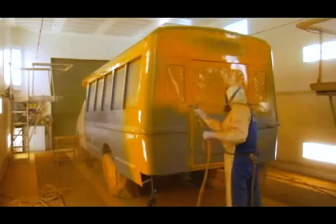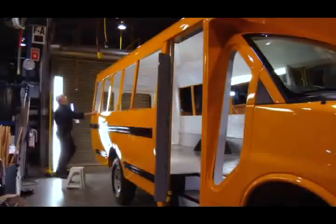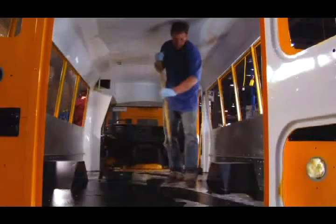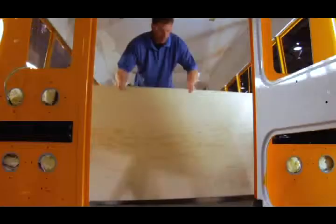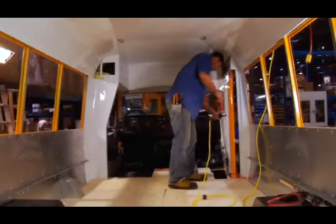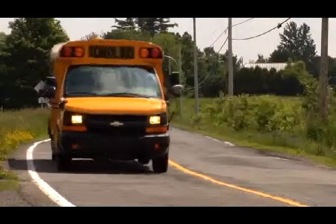The buses are painted with super-hard acrylic urethane paint, ensuring a brilliant and durable finish. Once painted, the buses are checked thoroughly for imperfections. A special undercoating is applied to the metal subfloor before the floor is installed, protecting the vehicle against corrosion and reducing road noise within the passenger cabin.